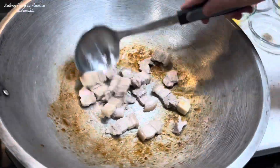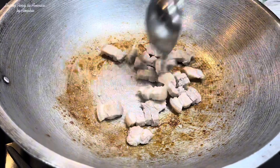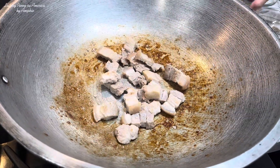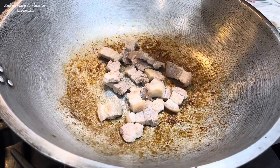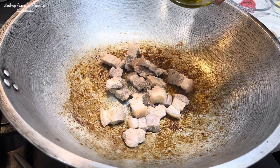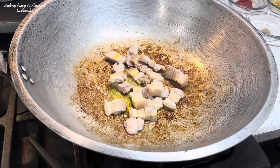Dahil hindi masyadong mataba yung ating pork belly, lalagay lang ako ng konting mantika. Iisisir muna natin yung ating pork belly. Konting mantika lang yung lalagay natin — olive oil ito. Kung wala kang olive oil, optional lang ito, okay lang kahit anong mantika. Kasi magmamantika yung ating laing mamaya pagka nilagay na natin yung ating coconut milk, kaya konting mantika lang.